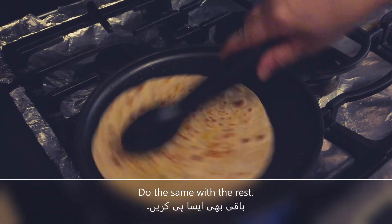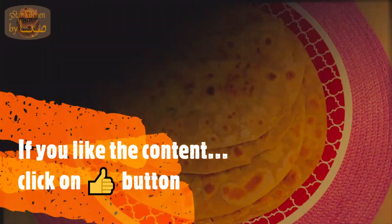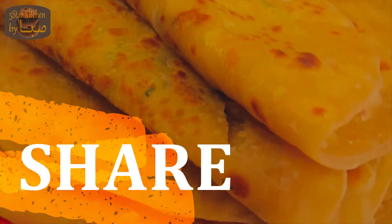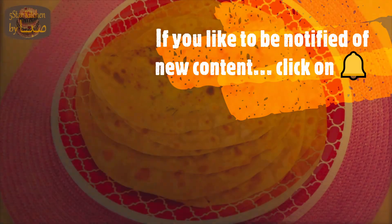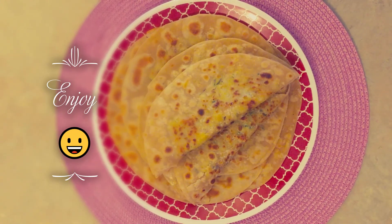This way we will cook all the parathas. Enjoy — are you ready? Enjoy!